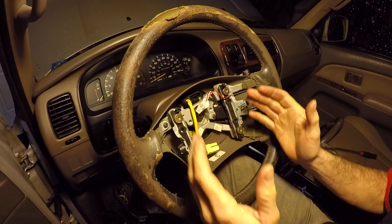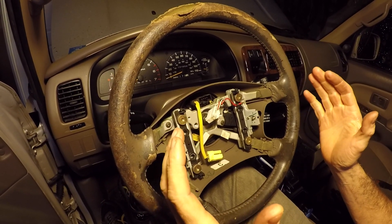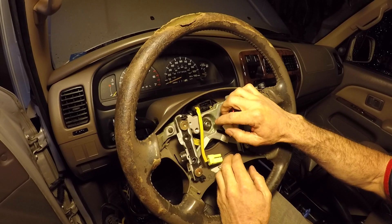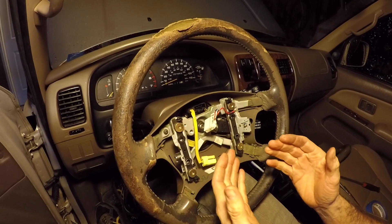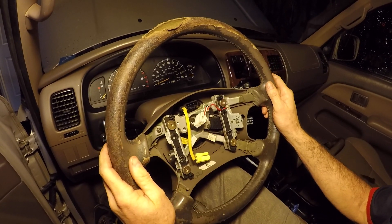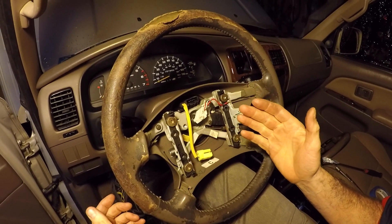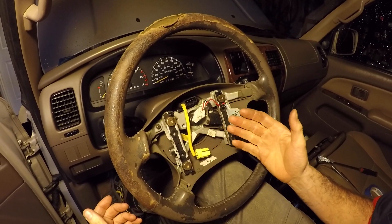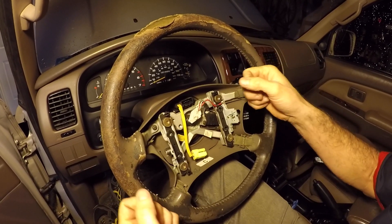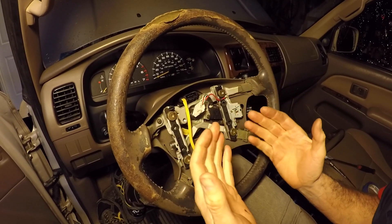The factory service manual just says to have the steering wheel straight, but we're also going to lock it and make match marks. Since we're actually swapping a steering wheel rather than reinstalling the same one, doing match marks on this wheel doesn't help us — we need an alternative. We're locking the steering wheel and using painter's tape so we can get the new steering wheel in the same position. Locking it also gives a firmer platform if you want to pull the wheel free without a puller. Now we'll turn it and lock it.